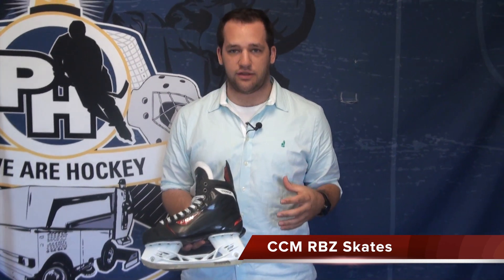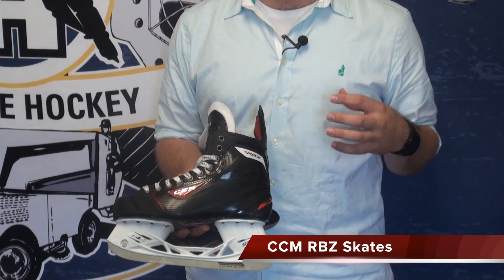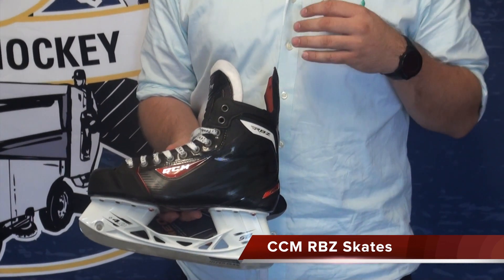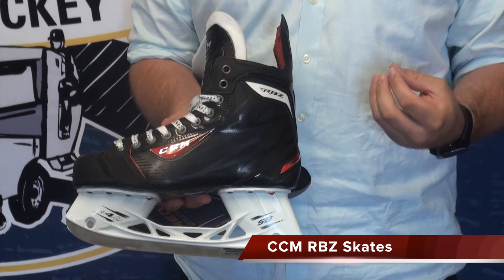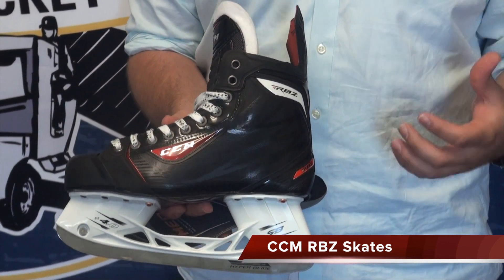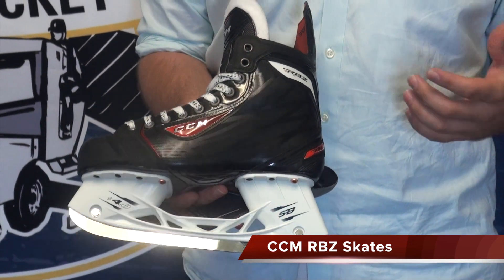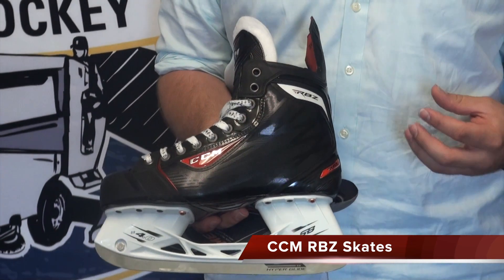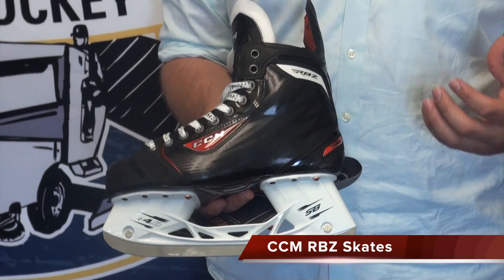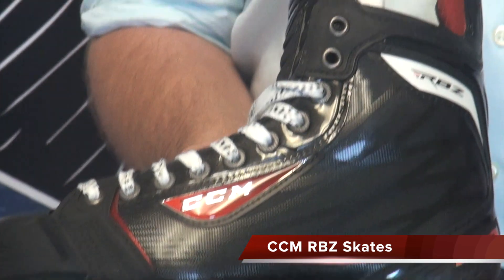One of the first things they focused on was out-of-the-box comfort. As soon as you put the skate on, it's extremely comfortable. They put in a real Achilles lock and real heel counter so your foot sits back even before you bake the skates. That was one of the things people didn't really like about the last skate — it didn't mold until you heated it up, and until then it felt a little odd on your foot.